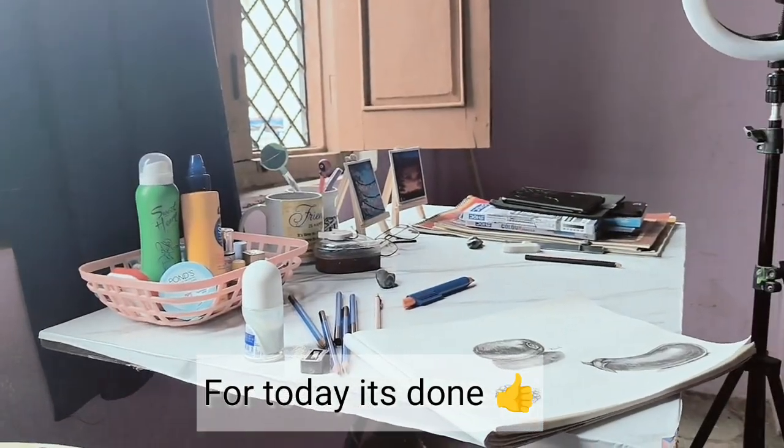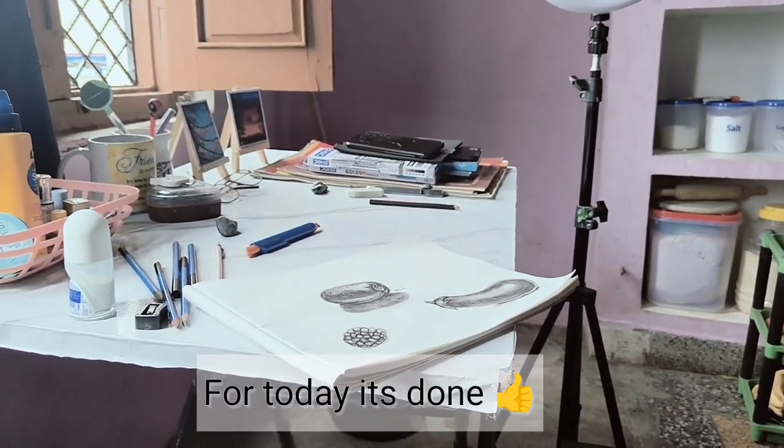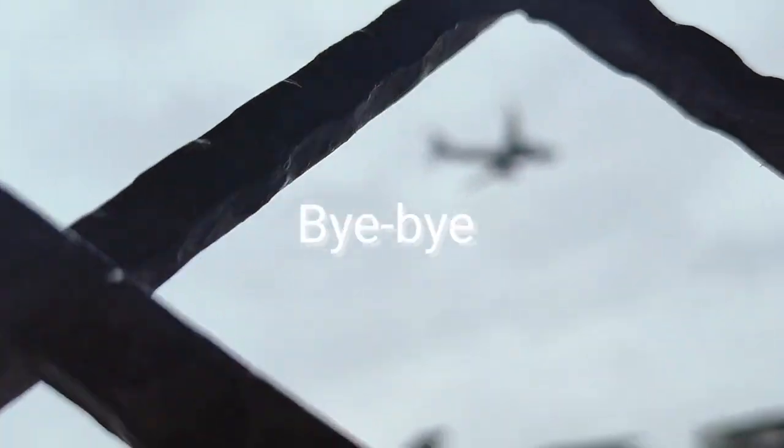That's all for today. See you in the next video. If you like it, don't forget to subscribe and like this video. Bye bye.